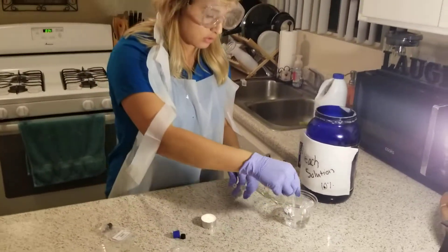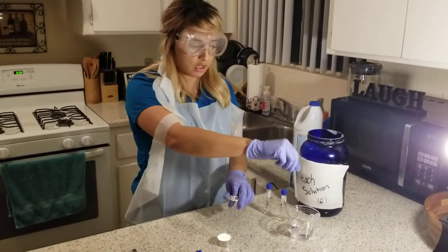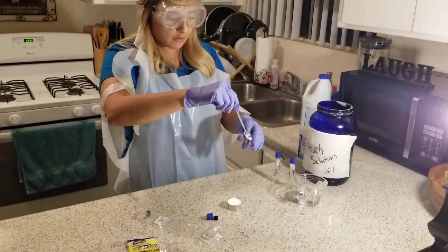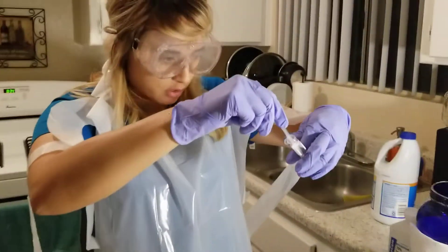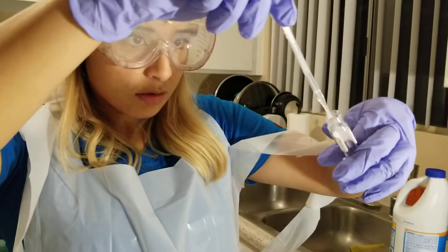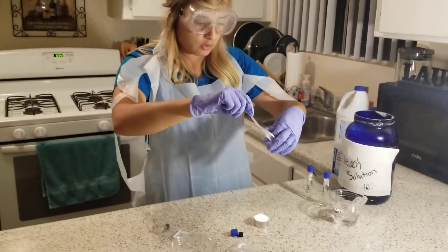Then I'm going to use the alcohol. I have three pipettes in alcohol to keep them sterile. I'm going to collect 0.25 mL from the nutrient broth — that's 2.5 on the pipette — and then I'm going to insert it into the culture vial.